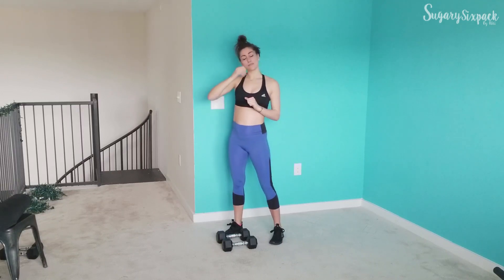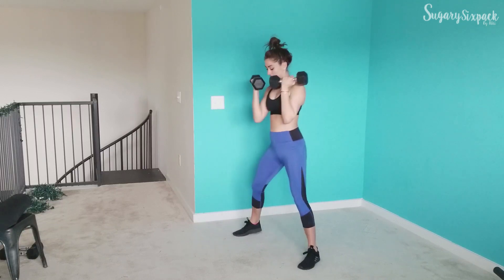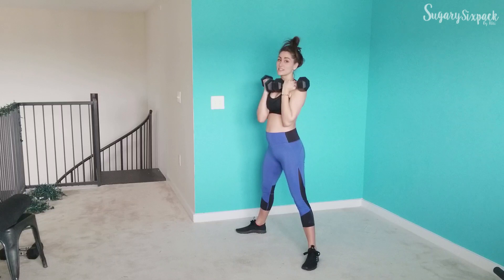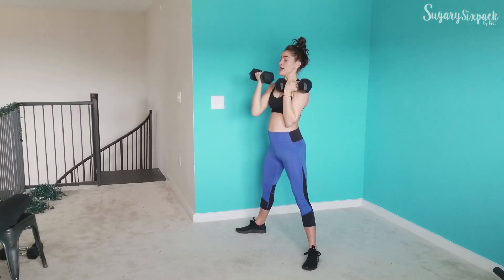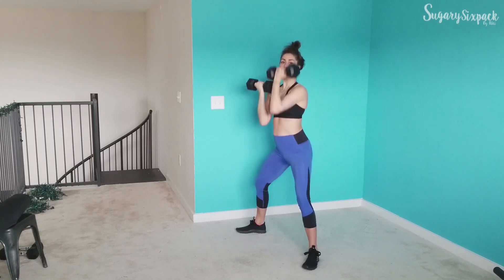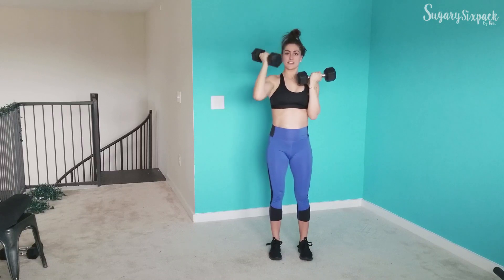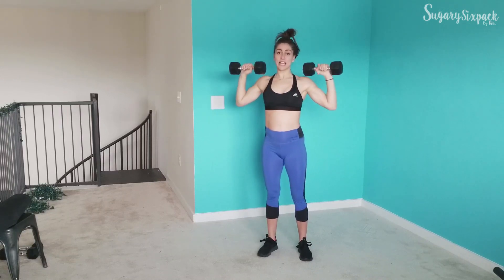After that, we're going to do a sumo reverse press. You'll need both dumbbells here. We're going to alternate unless you feel your weight is too light. So sumo stance, we're going to sumo squat and press with our palm facing towards us. Your press is here — not the traditional palms-out press.